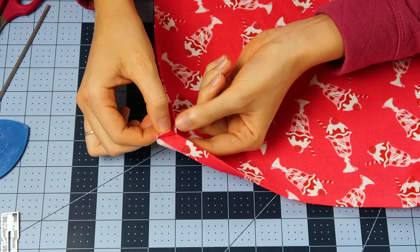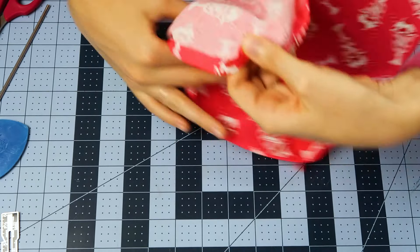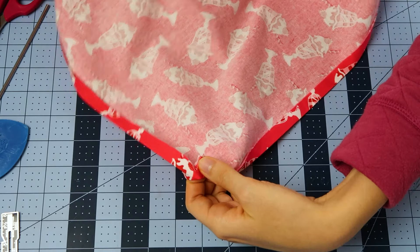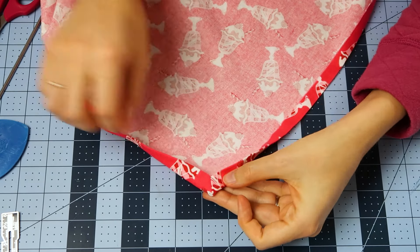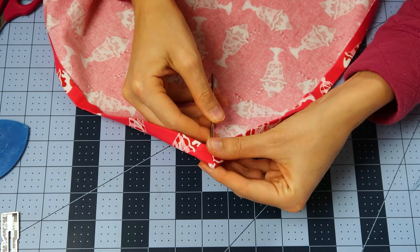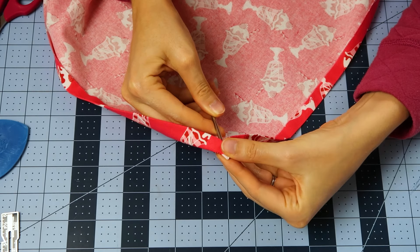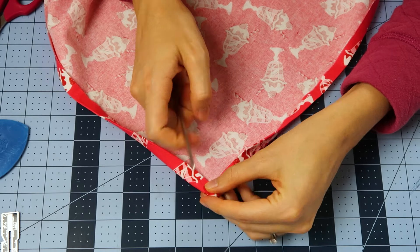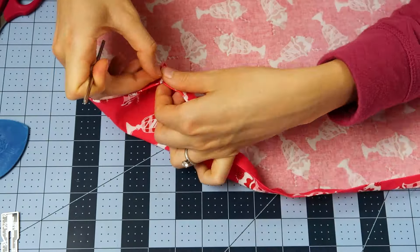You're going to open that seam and just kind of press it open with your fingers to balance the seam, and then turn it. To get it nice and sharp, I just take a little pointy tool — you can use a point turner — and then just pop out that corner. Do that on all of the sides.